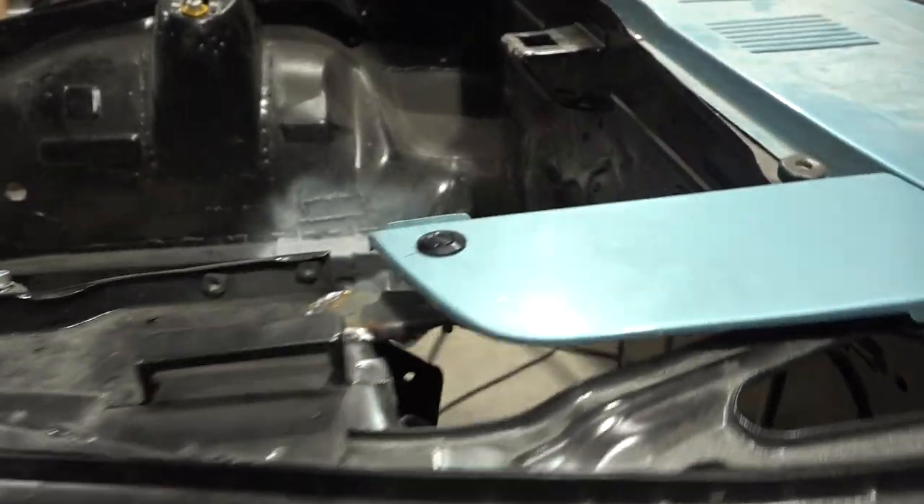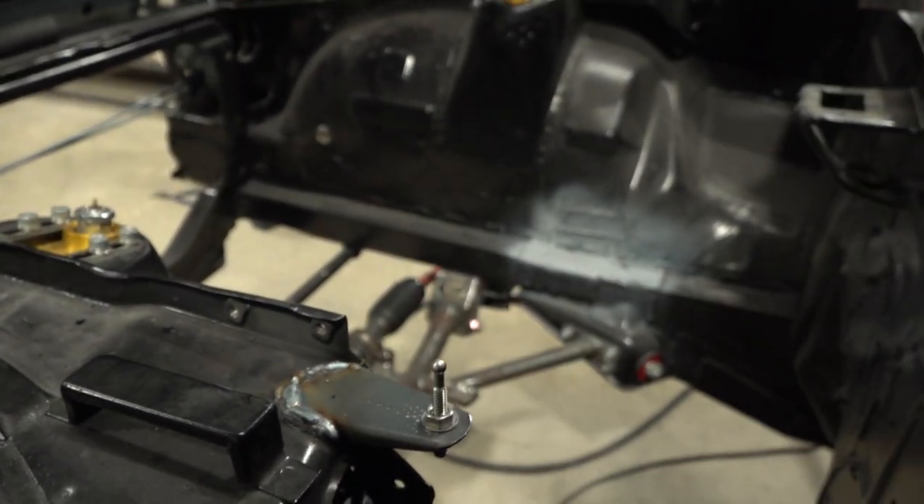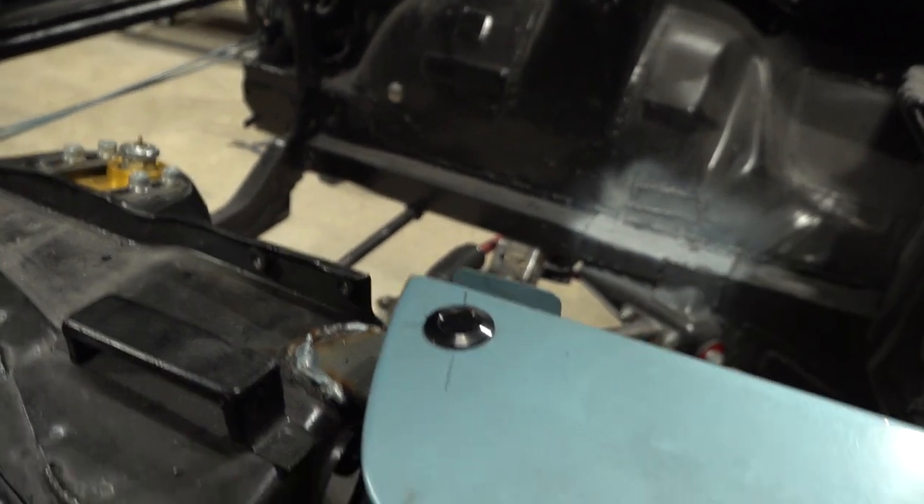Alright, both service doors are in. They're all welded up, brackets made. Now if you go back, press the button, it lifts up, drop it down, locks in place.